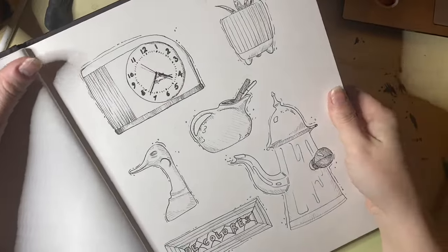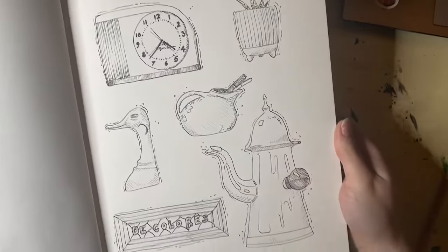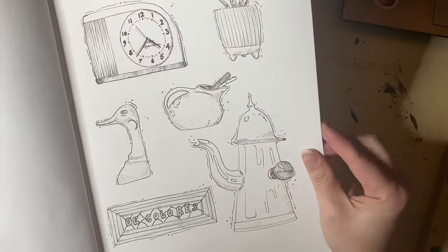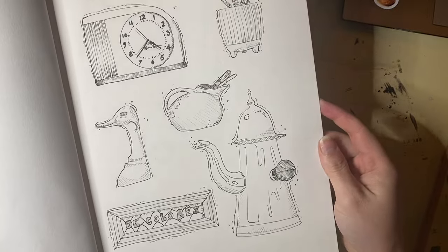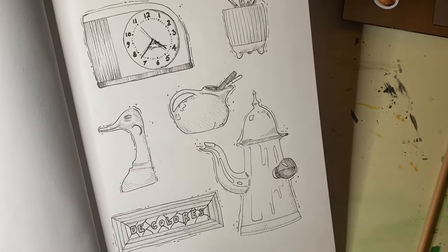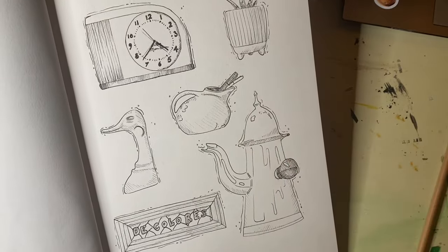Here we are with the finished objects piece. I like how it turned out — what do you guys think? My hand is absolutely killing me. This is part of why I don't do Inktober anymore, actually.